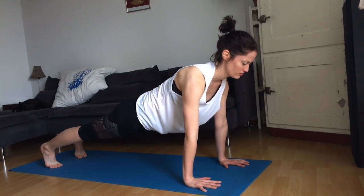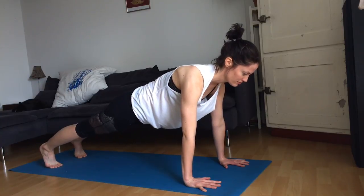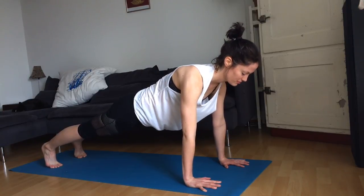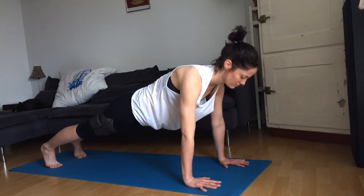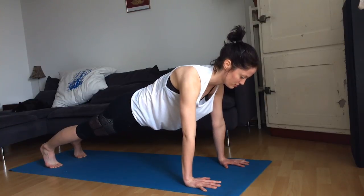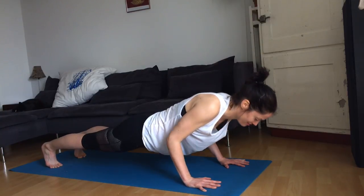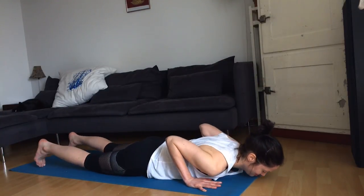Really activate the thighs and reach your pubic bone towards the nose, activating your lower abdominals. Press the hands into the mat. Lift between the shoulder blades. Relax the face. Exhale, lower yourself all the way to the mat.